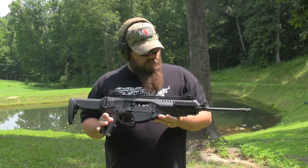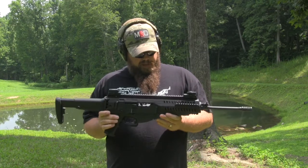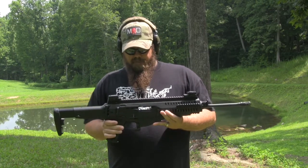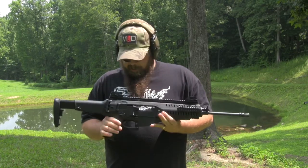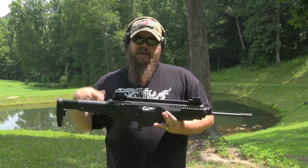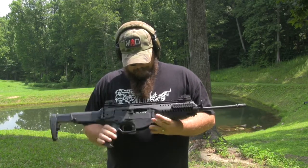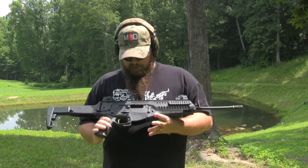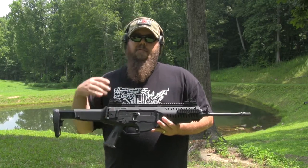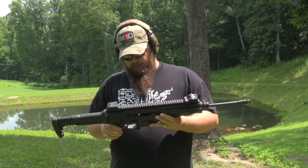All right, so here we're out with the Beretta ARX 100. This is the civilian semi-automatic version of the ARX 160, which is issued to the Italian military — of course that's a select-fire gun. But this is a complete ambidextrous 556 rifle. You guys have seen our video from SHOT Show and tons of others I'm sure, but this is going to be our basically introduction video, first shots of the ARX 100. A lot of people have been waiting for this rifle for quite some time. They announced this a few years ago at SHOT Show and it has just recently come out to the market.